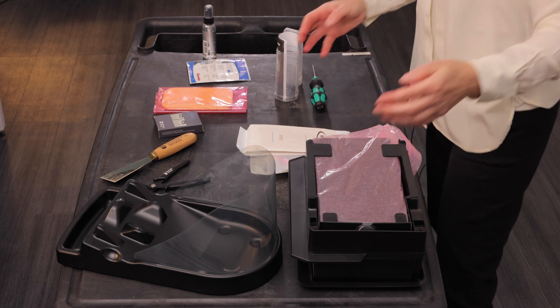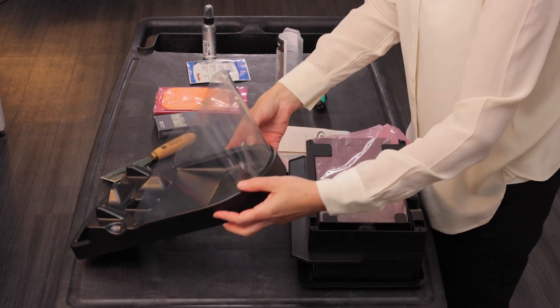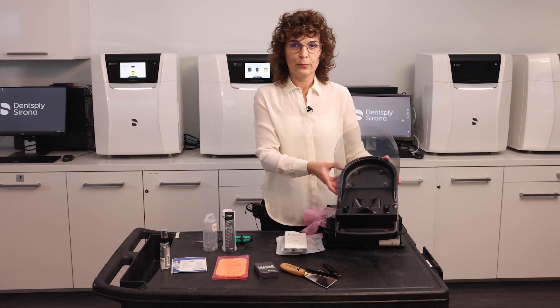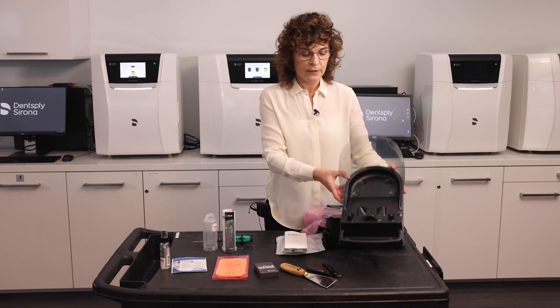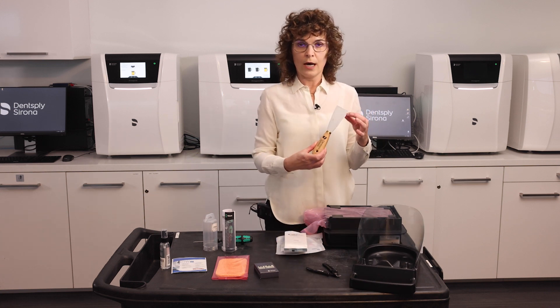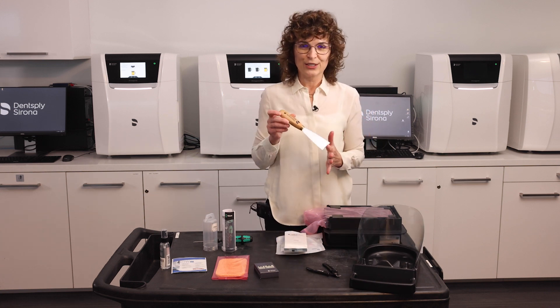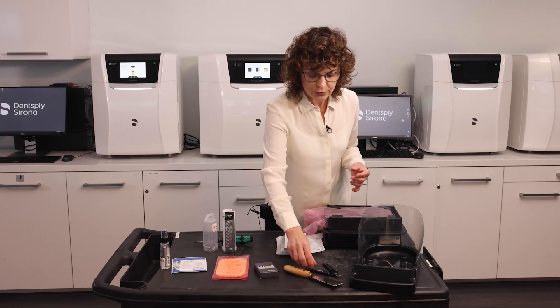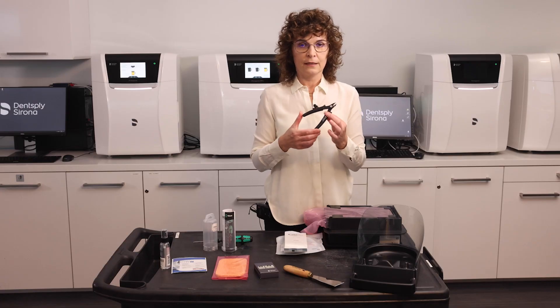Additionally, your Prime Print solution comes with a platform holder that aids in removing prints from the building platform. You are also going to use a spatula with the logo up so that the bevel is positioned correctly to gently loosen up and remove the prints. To remove the supports, you will use this side cutter.